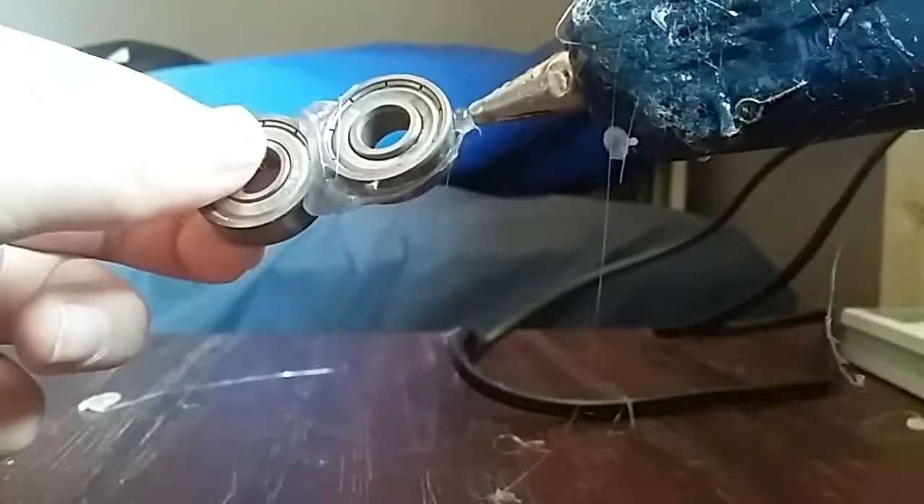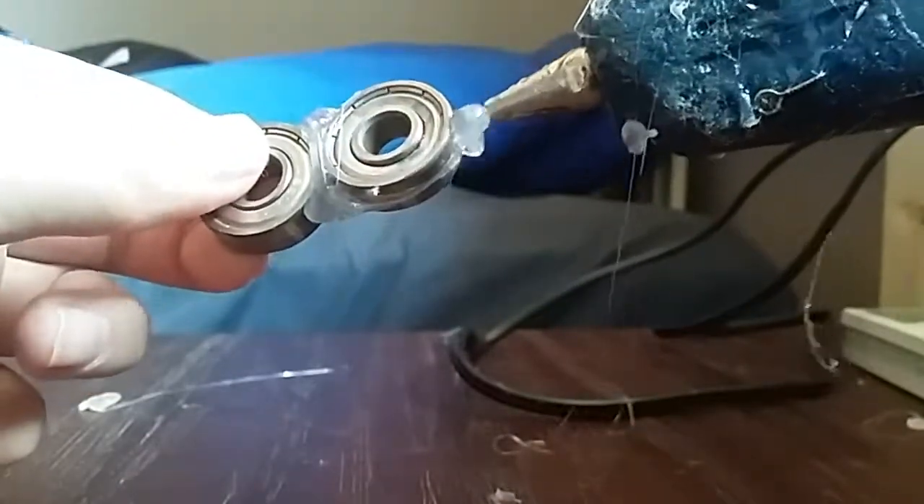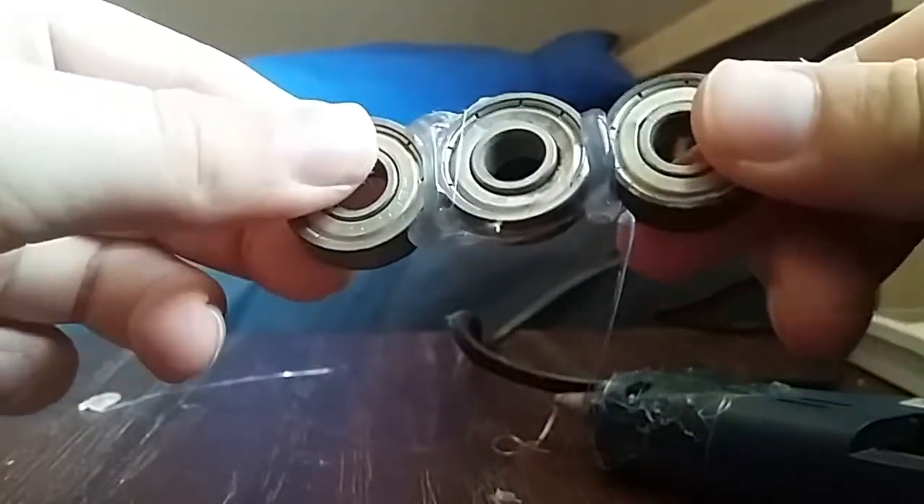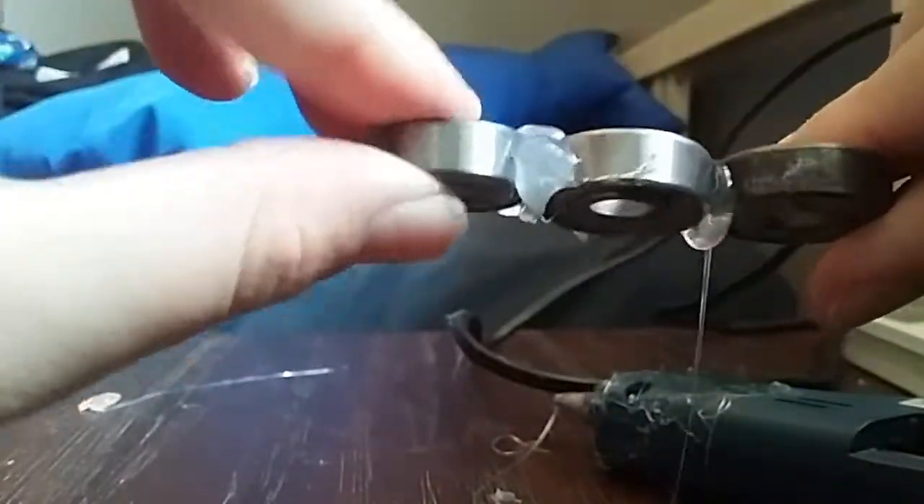Now we get a bit of glue and put it on the side here for our third bearing. There we go — put it on there. I put a lot of hot glue on that one.